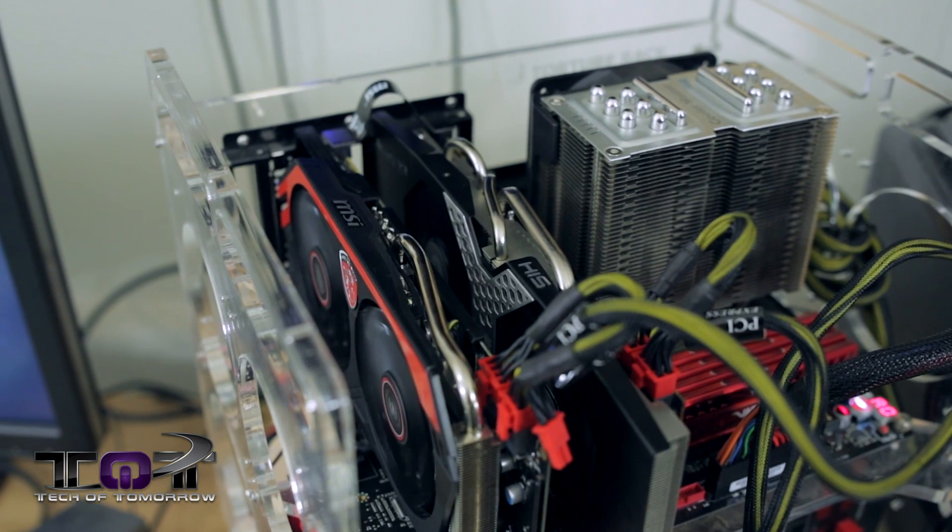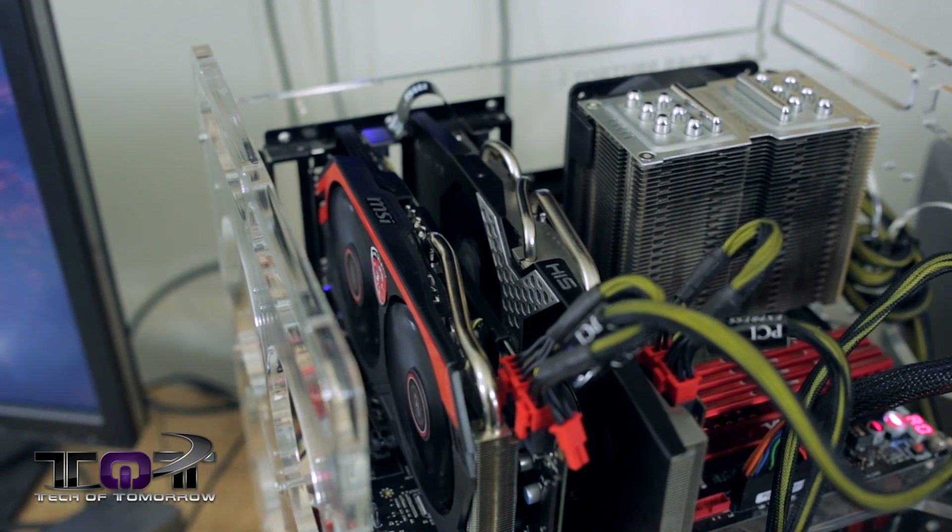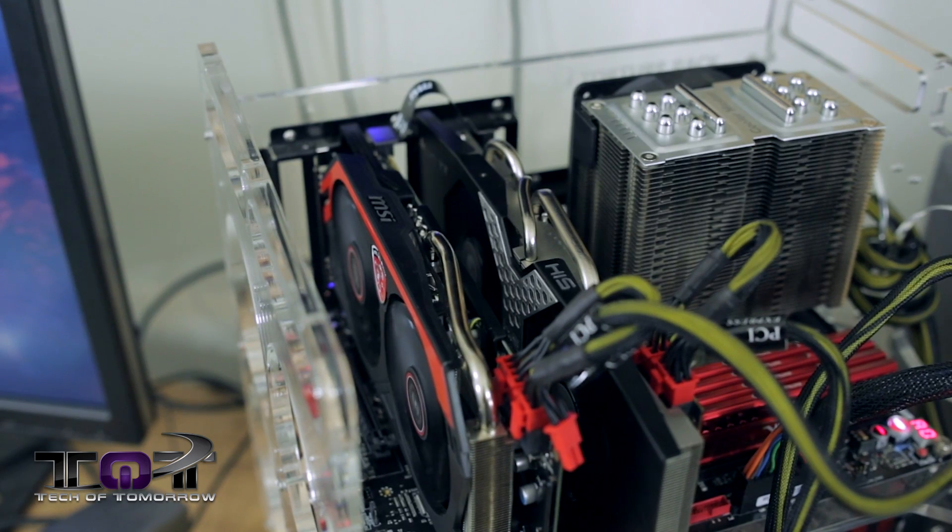The main test we're going to be showing you today is the new R9 280X used in Crossfire with a 7970 Gigahertz Edition video card. We did run into a few little snafus here and there, but we did get it for the most part to work without any problem, with a few variances which we'll get into in just a second.